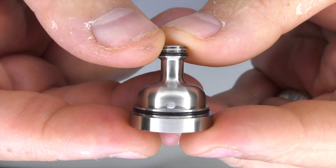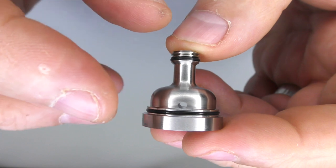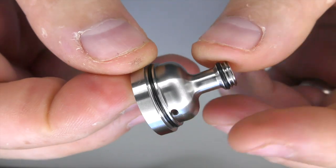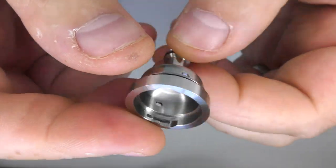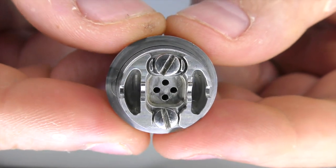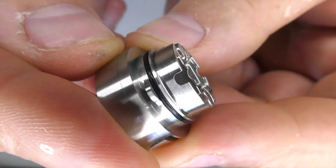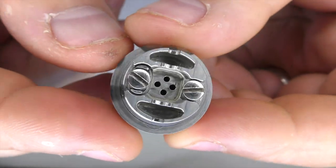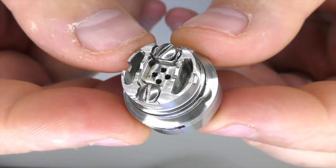The wicking holes here and here — I think they're about 2mm, not perfectly round but about 2mm on either side. This is just done really, really well. The stainless steel screws are obviously for trapping the wire. We've got two juice wells, and you can rest your coil on there as well. This is where your juice is going to feed through. It's extremely easy to wick — I've not had one wicking issue with this at all.